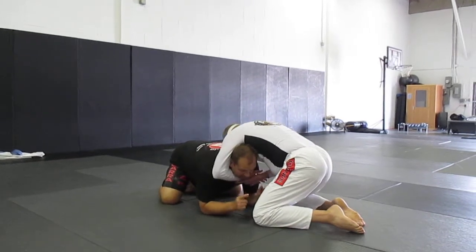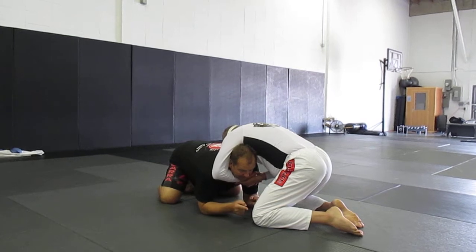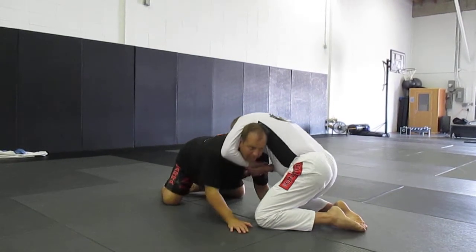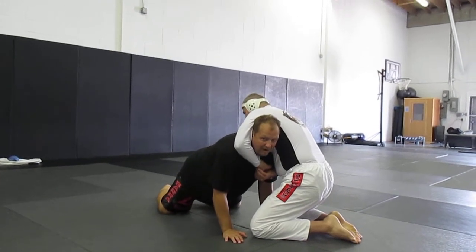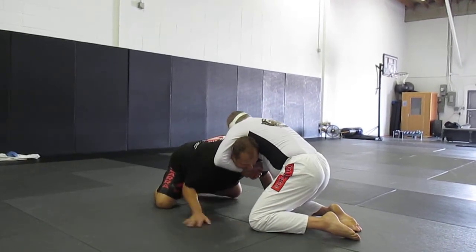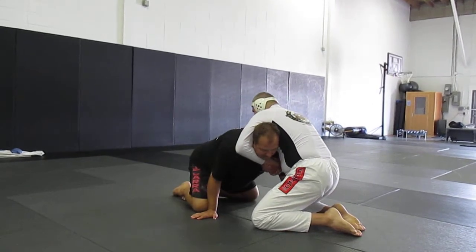Now I have to choose which way I'm going to go. If I go the wrong way, I will be choked out. If I go to the same side as his arm, I'm putting my head in the hole, and when he falls back I will have to tap. If I go across his body — so imagine I was going to be in side control — that will be the best option.